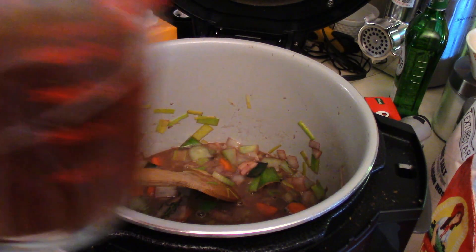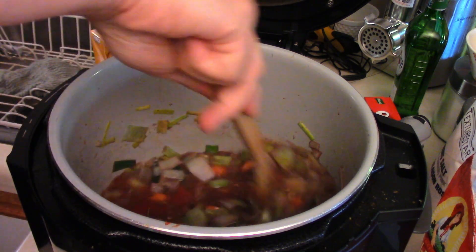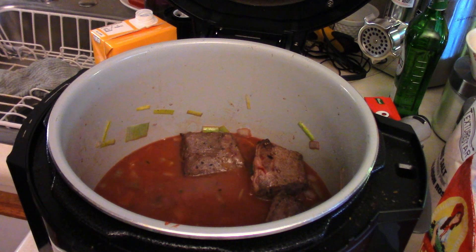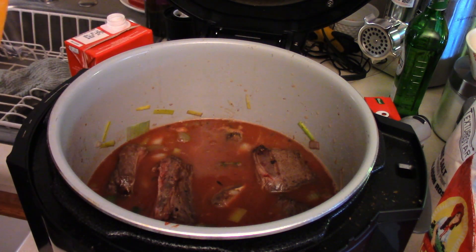One and a half cups of chicken stock, one and a half cups of beef stock, and a small can of tomato paste. Give that a good mix, then toss our short ribs back in. Looks like we'll need a bit more stock — you kind of want the stock to cover the short ribs. So just add a little more chicken and a little more beef stock.